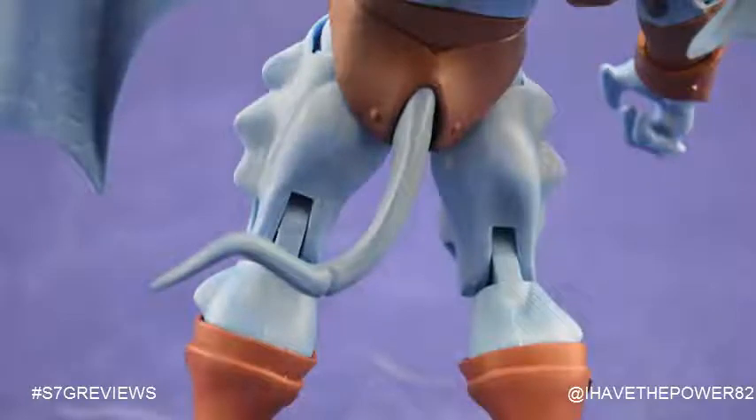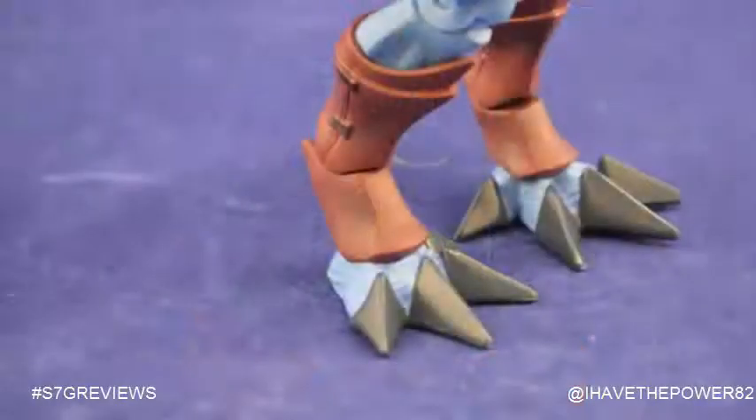The back of his loincloth has a blue tail sticking out of it. Sadly, it's not articulated, but it still looks really nice. He has brand new ankle pieces — these are very awesome. They are much longer than the normal ankles and make him stand taller.